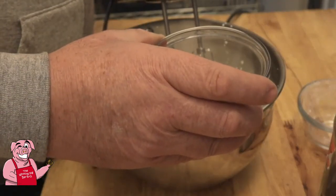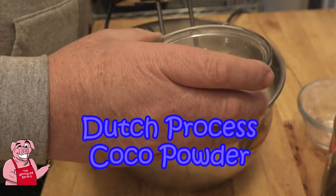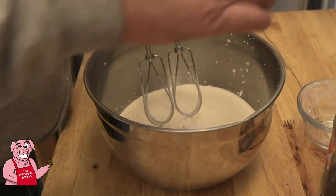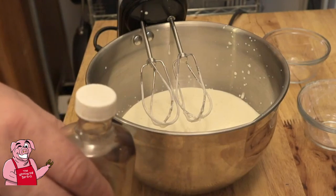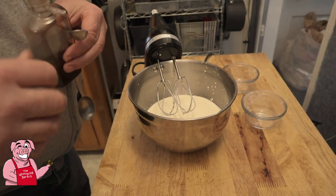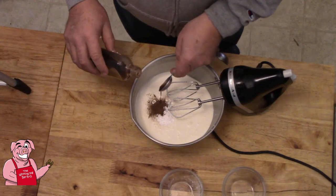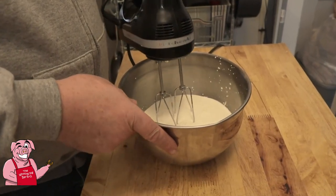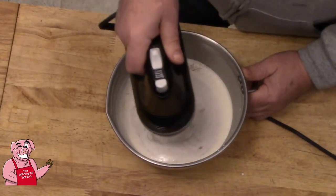We're adding a quarter teaspoon — that would be the little one — of Dutch processed cocoa, and one eighth teaspoon of salt. We're going to put those in there, and we're also going to put in one teaspoon of vanilla extract. We'll take that on slow until I get those ingredients kind of incorporated.